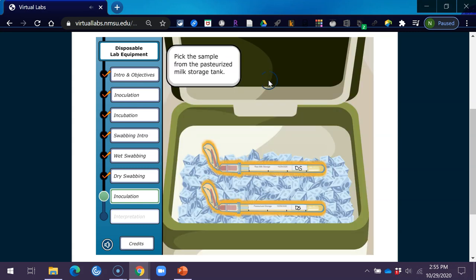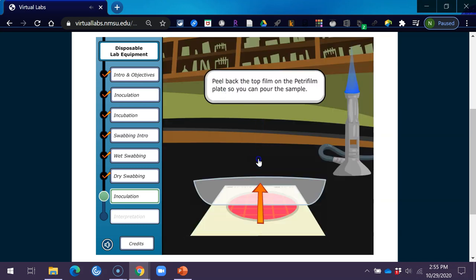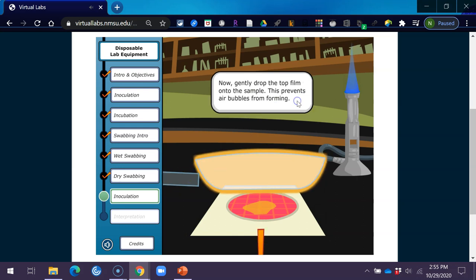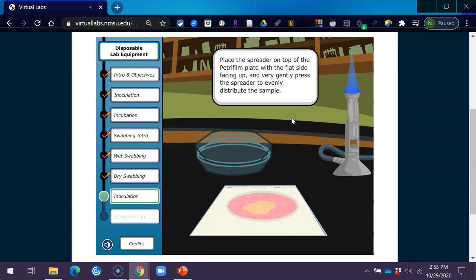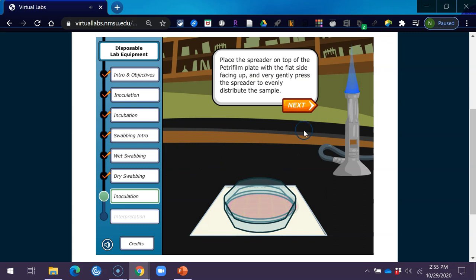Pick up the sample from the pasteurized milk storage tank. Peel back the top film on the Petri film plate so you can pour the sample. Now gently drop the top film onto the sample — this prevents air bubbles from forming. Place the spreader on top of the Petri film plate with the flat side facing up, and very gently press the spreader to evenly distribute the sample.